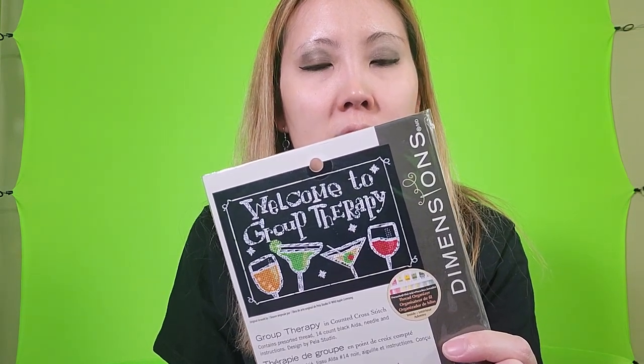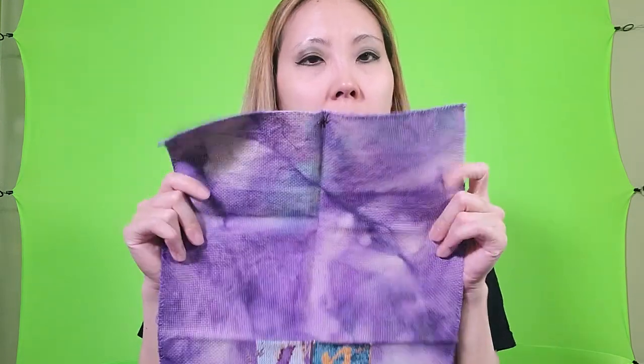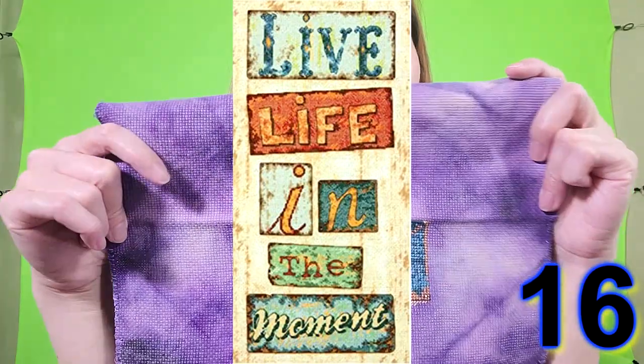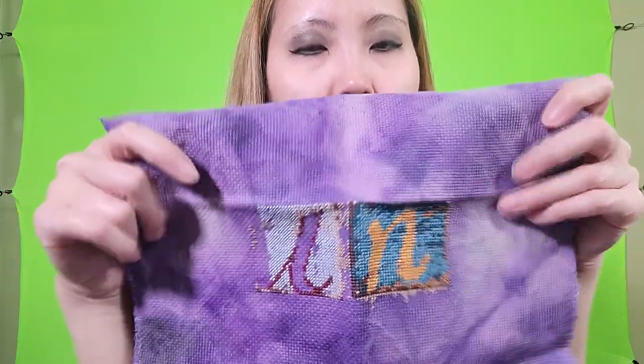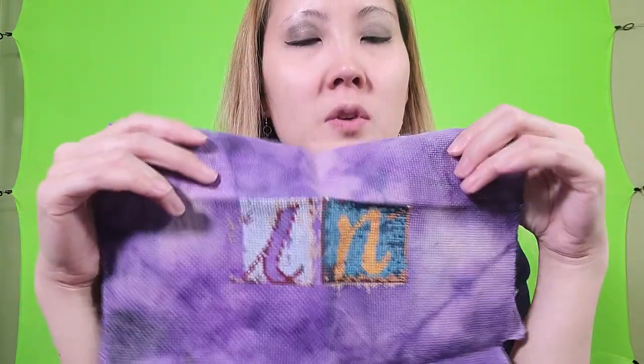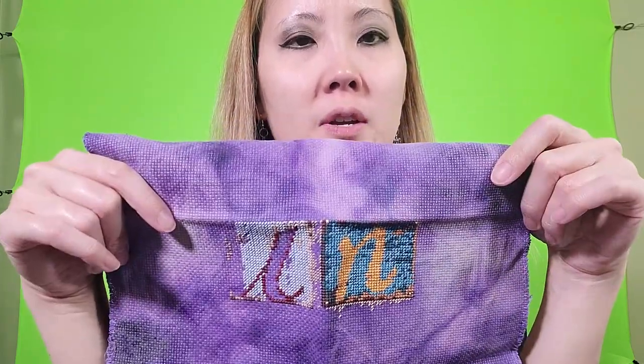This is a new start I want to do — it's a Dimensions kit called Welcome to Group Therapy and it has everything in it. I haven't started it yet but it's in my WIP box because I wanted to start it, and I wanted to find a different fabric for it because I don't really like stitching on Aida that much. This is a piece of fabric I dyed myself — it's the Aida that came in the kit with 'In This Moment' by Dimensions. I kind of got tired of stitching it — probably the fabric — even though it's a nice pretty purple, I just don't think I was enjoying myself, so I actually stopped this project.